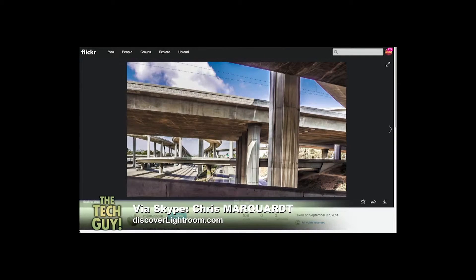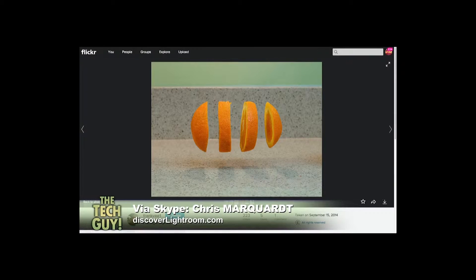Nice job! Pretty cool. The next picture is by Frank V. Wait a minute — this is like a magic act. There's an orange floating, cut into four pieces, and they're floating. I suspect there is a bit of Photoshop trickery there.